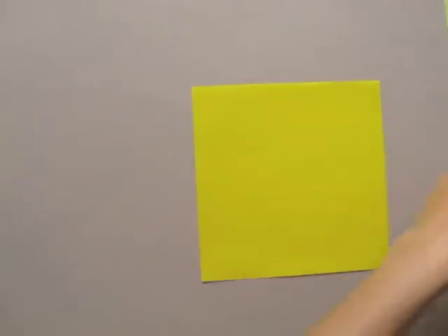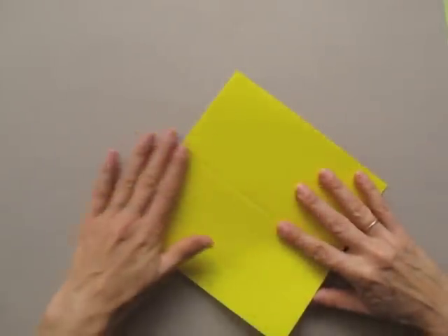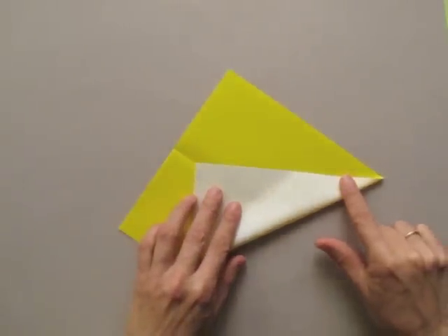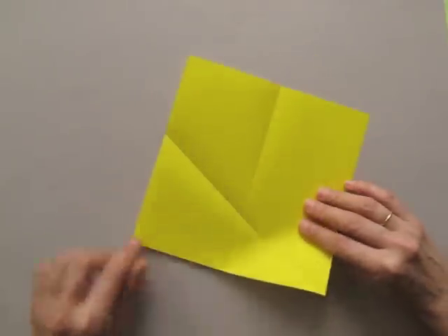Start with the color side up and fold it in half. Fold the lower left corner to the line just created and the other corner make it into a point. Open and repeat on the other side.